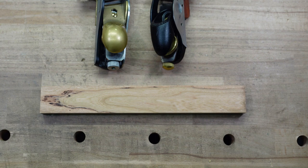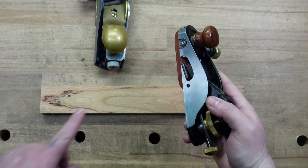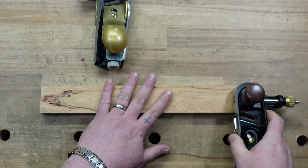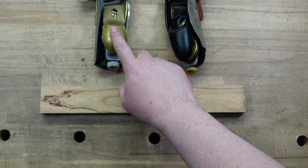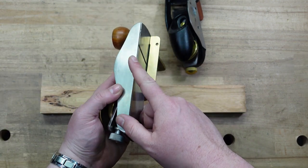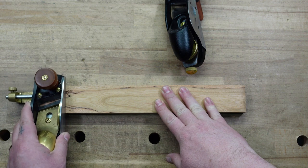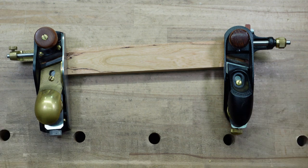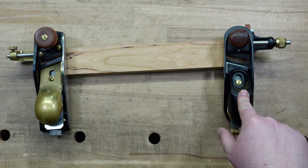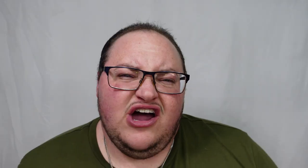What about when it comes to cleaning shoulders, tenons, that kind of stuff? If you take the left-handed one in your right hand, you're right here. If you take the right-handed one in your left hand, you're right here. So here's these two like that — right hand, left-handed plane; left hand, right-handed plane.